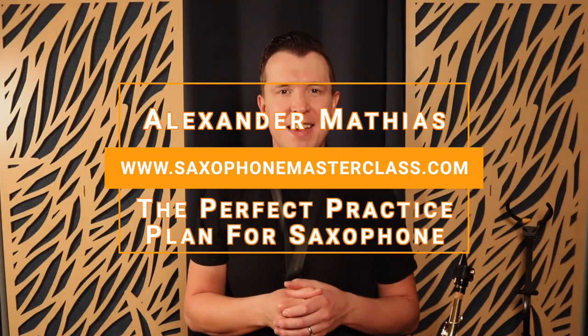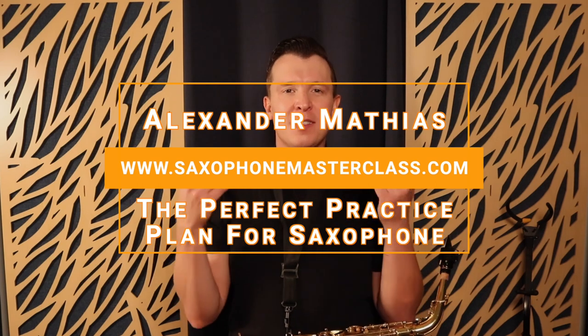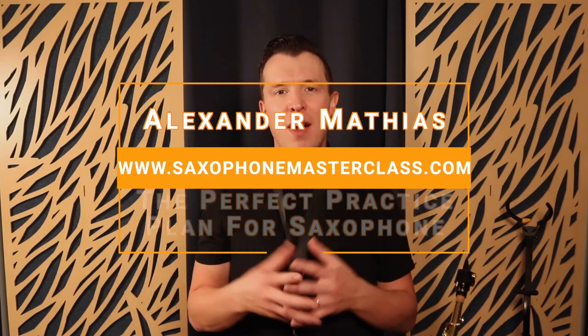Hello, my sax-playing friend. Alexander here from saxophonemasterclass.com. In today's lesson I want to explain how much you should be practicing on the saxophone, especially as a beginner. I'm here to show you how you can practice smarter, not harder, and it all has to do with focusing on three different elements of saxophone playing.